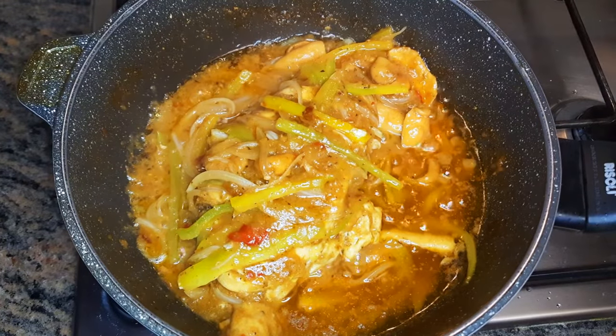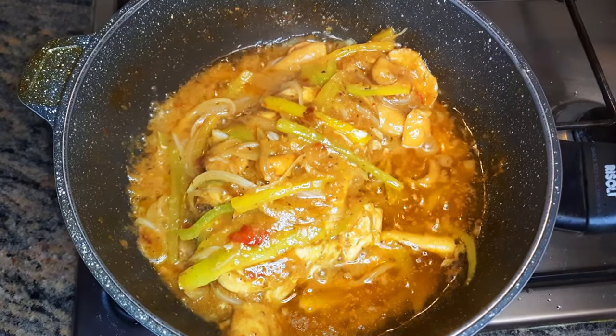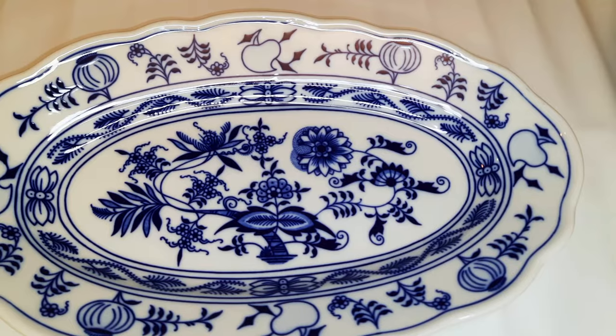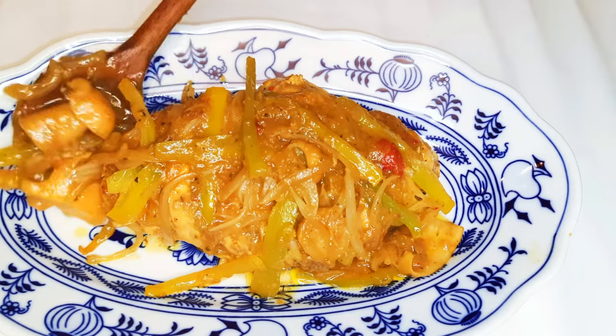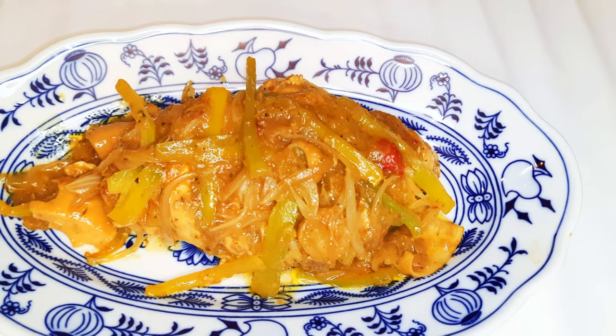After 10 minutes, it's ready. I'll just put off the fire. Here we are — our chicken breast is ready! This goes well with potatoes, rice, or even couscous.